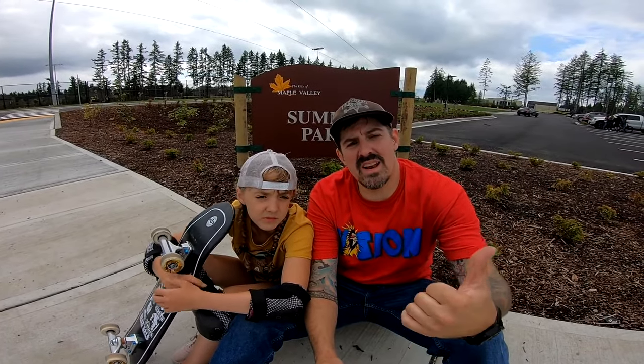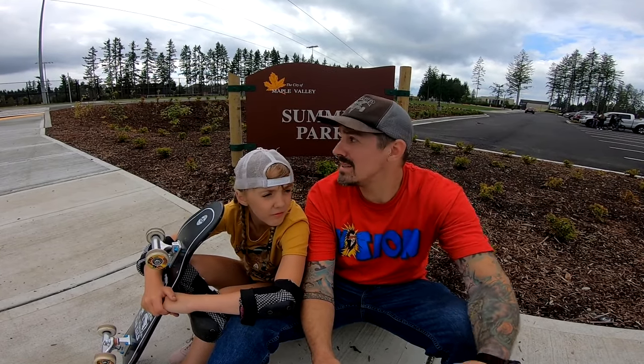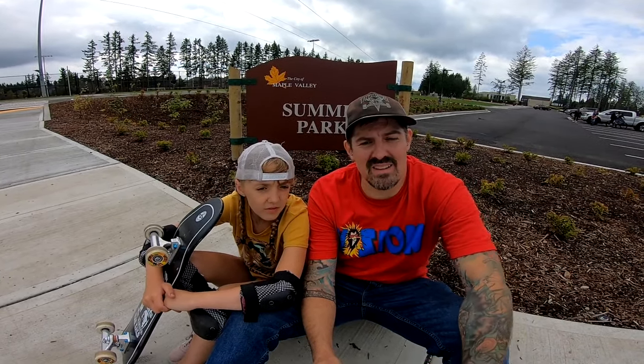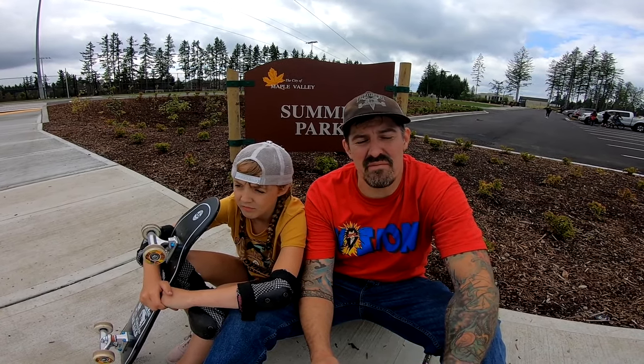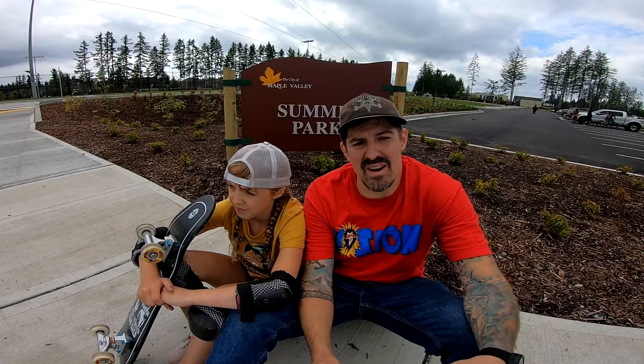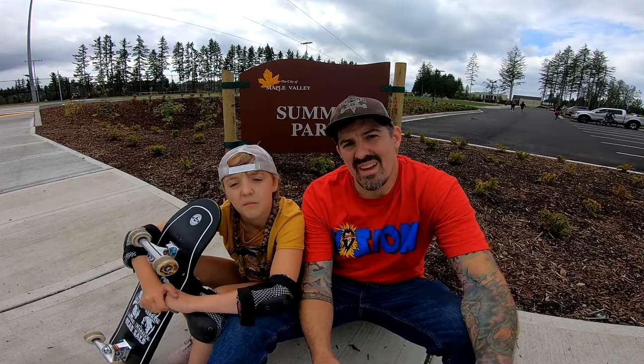Okay, that's it. Thanks for checking out the spot check of the new Maple Valley Skate Park here in Maple Valley, Washington at Summit Park. I really dug it — it's nice and smooth, classic grind line. Definitely has that new grind line flow with a nice little snake run, hip bowl section, a cool oval bowl.